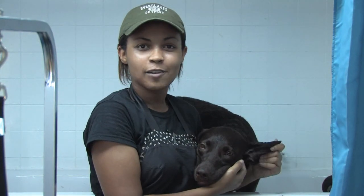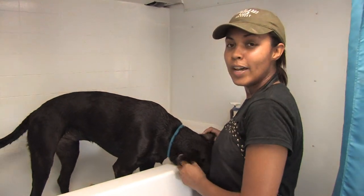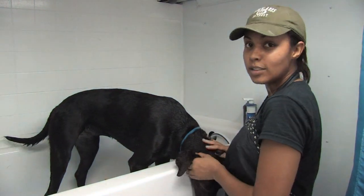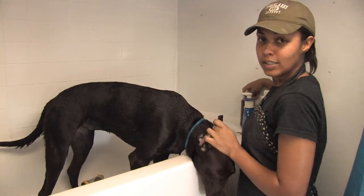Hi, my name is Victoria Calvin with Splish and Splash Mobile Pet Spa in Miami, Florida. In this clip, I'm going to show you how to remove skunk odor from your dog. If your mischievous buddy got into a fight with a skunk, chances are the skunk won. Now you're left to deal with the smell.